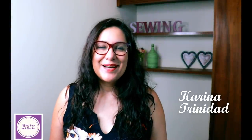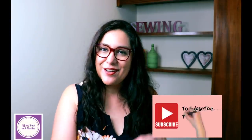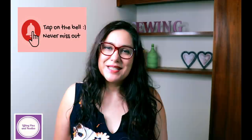Hi sewing friends, I'm Karina, this is Lifting Pins and Needles, a channel all about limitless sewing. Welcome back — thank you for joining me today. I have a super fun project to show you with lots of sewing information and footage you don't want to miss. If you haven't yet subscribed, you might consider doing that while you watch. Tap the bell so you get notified every time a video goes up.